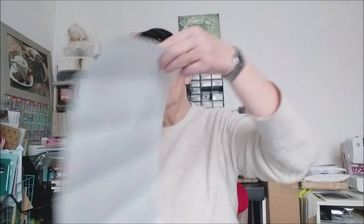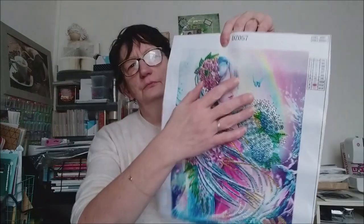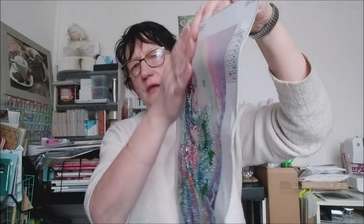Donc je vais vous montrer comment je vais l'encadrer, malgré que je vous ai déjà fait des vidéos d'encadrement. Voilà. Donc aujourd'hui je vais utiliser du double face, parce que — comme vous voyez — il est un peu ondulé. Et donc, pour qu'il se tienne bien à plat, on va utiliser du double face aujourd'hui. Voilà.